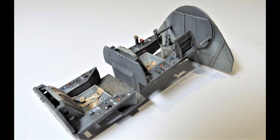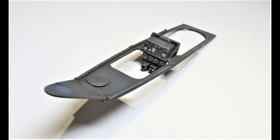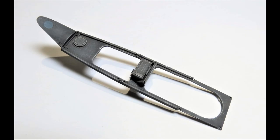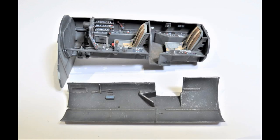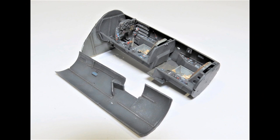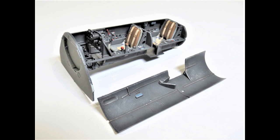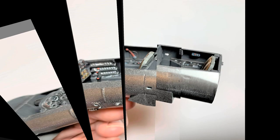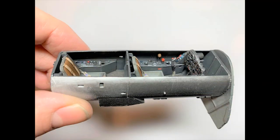I think it looks alright. That's the upper frame completed that sits above the cockpit with the rear instrument panel — done and weathered, again with a dry brush of aluminum and a dirt wash applied. There's the cockpit now assembled into the starboard sidewall, with the port side laying down. And there it is — the port sidewall is now in place, so that's the full cockpit tub assembled.